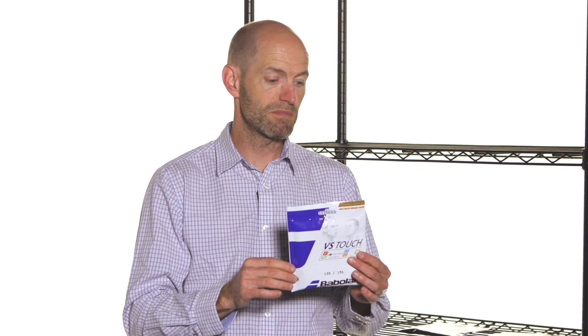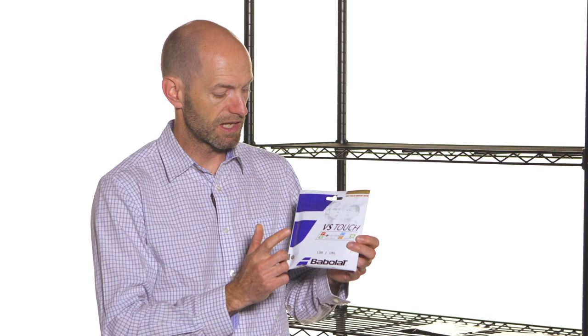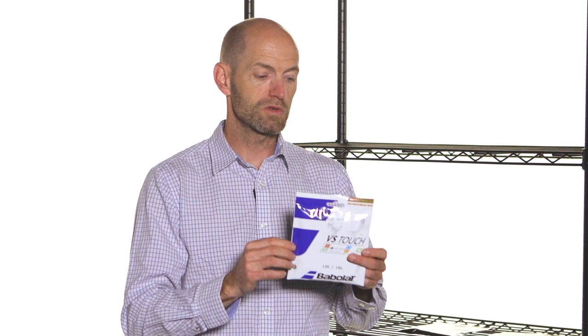You can string natural gut at exceedingly high tension and it stays comfortable — it's just an amazing string in that regard, nothing else even comes close. This VS Touch is in a 15L gauge, which is 1.35 millimeters thick. That's one of the thicker gauges you can buy, and it offers great durability because you have more material to wear through.